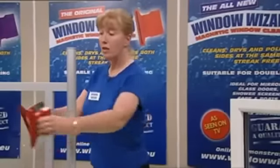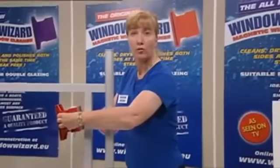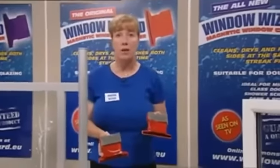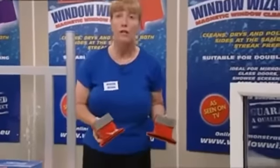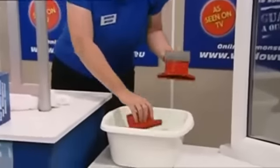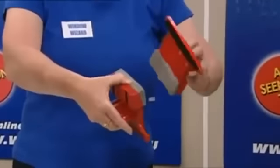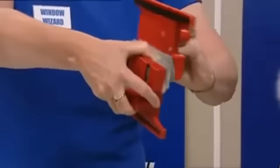Remember, your Window Wizard is not designed to be used dry. By all means try them dry when you get home to check you've got the right wizard for your glass, but now you need to soap it. Use ordinary washing up liquid and dip the sponges in.